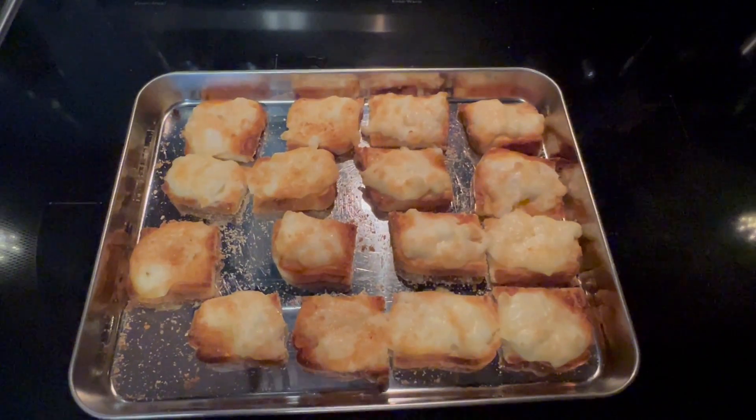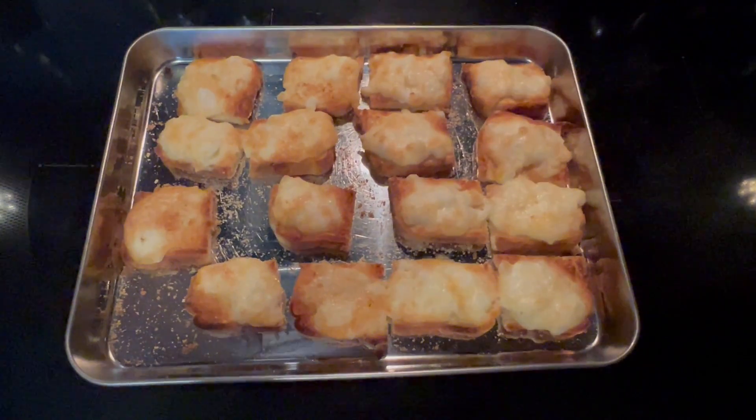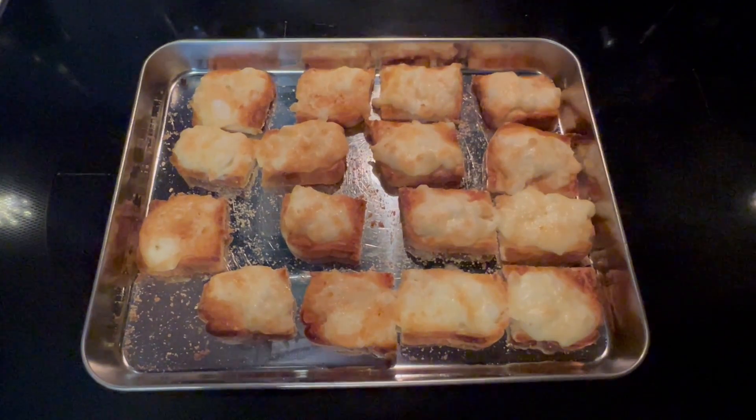I just got them out of the oven — this is what they look like. They're cheesy and brown and toasty. If you've not tried these, I think you should try them today — they're that good.